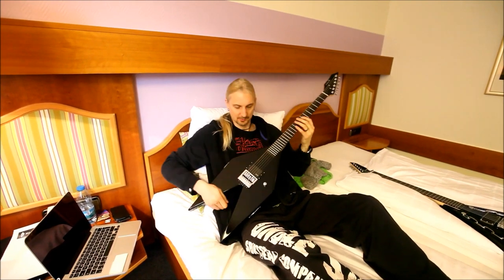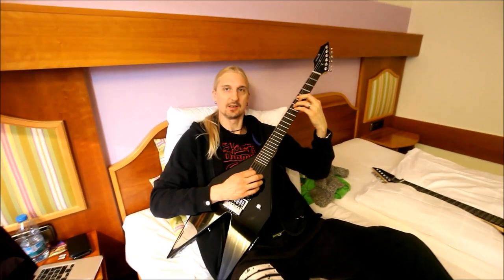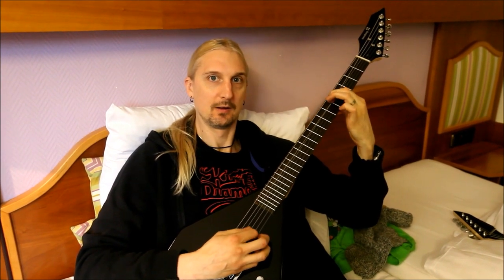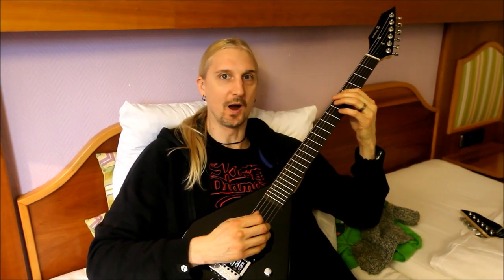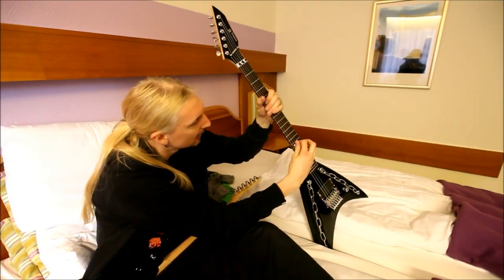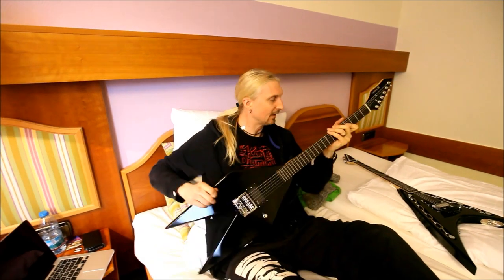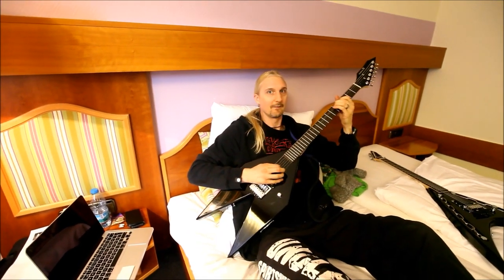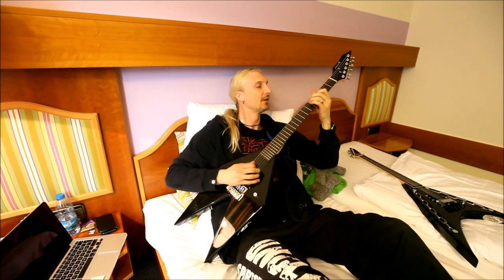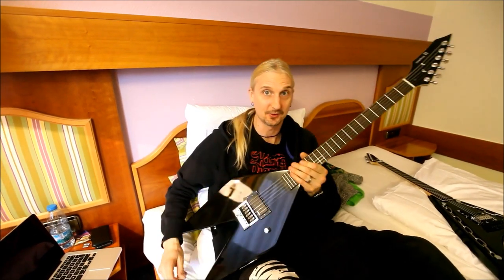It's unbelievable how this works. Look — it's set so that even if I play really hard and bend on it, you can't hear it go out of tune. This is what a normal tuning sounds like — you hear that? Now I'll do the same thing with the Evertune. We can set the sensitivity, but even if I grip really hard and jump around, there are not going to be any tuning problems.